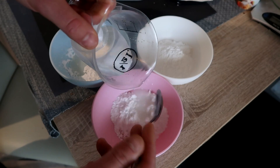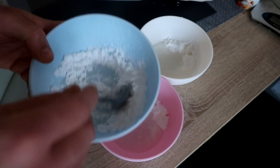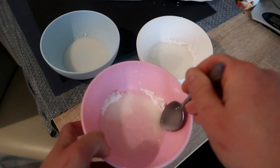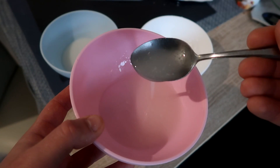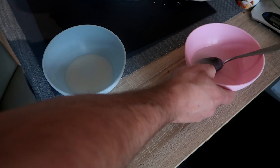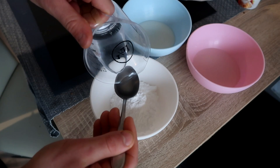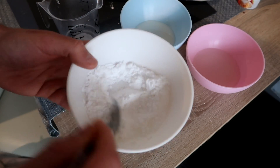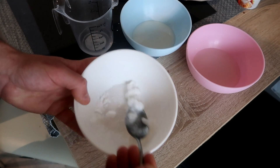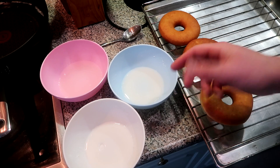To the second bowl I'll add three tablespoons, and to the last bowl four tablespoons — so each bowl will have a different thickness. The two-tablespoon bowl is the thickest, but the three-tablespoon one is like water — really thin. I'm going to rethink this: I'll keep one at three tablespoons, adjust another to two, and make a third batch with just one tablespoon for the thickest.